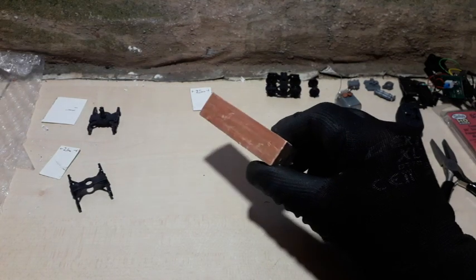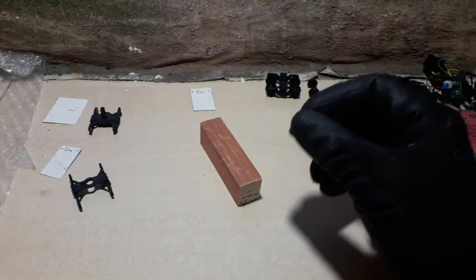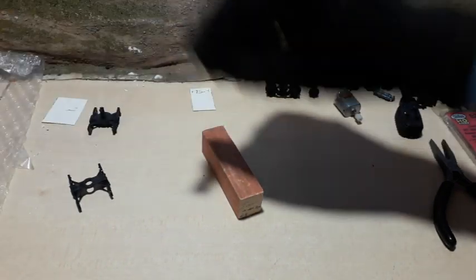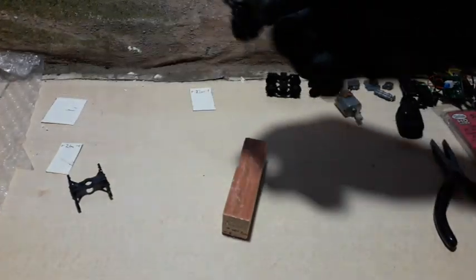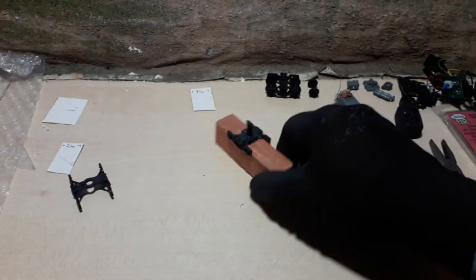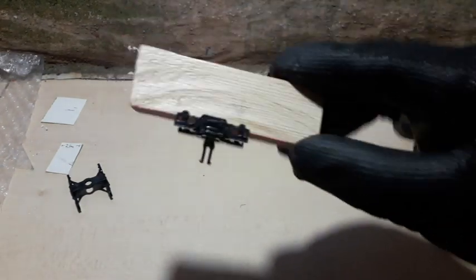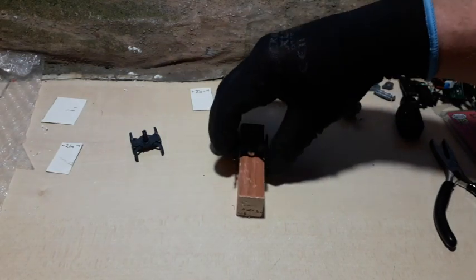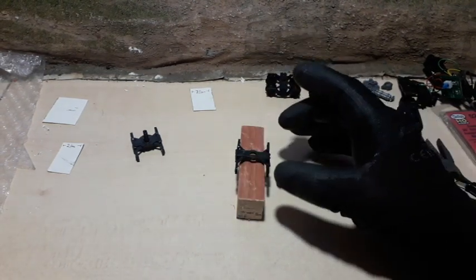I've used the chop saw to make this wooden block — I used it because of its precision, I didn't want to cut this by hand. I know that this is square; I've used my 21 millimeter marker for that. And this is a standard HO scale truck or bogie, and you'll see that's a really nice snug fit.